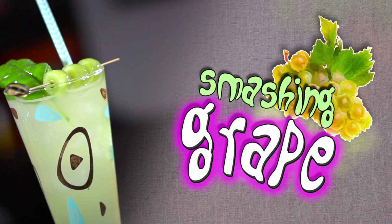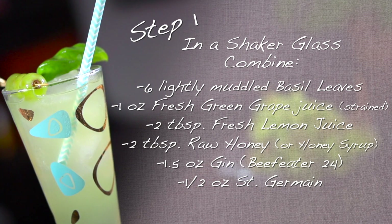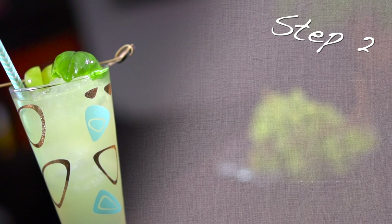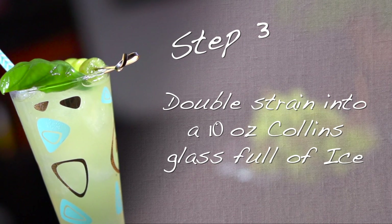Let's pop in a straw and give this a try. Alright, let's give it a go. Oh! That is delightful. It's a perfect boozy little summer drink for mom — or anytime drink, for that matter. Happy Mother's Day. Love ya, love ya mom.